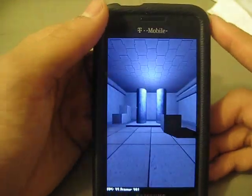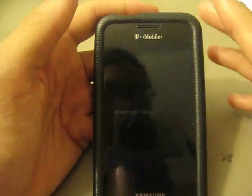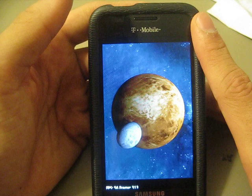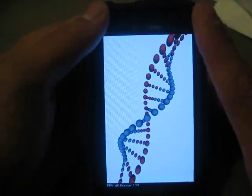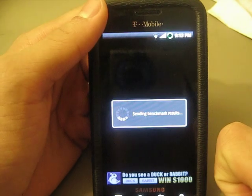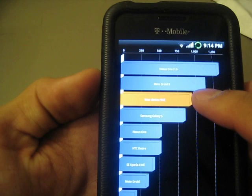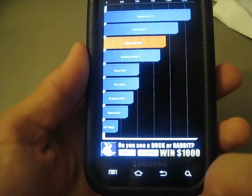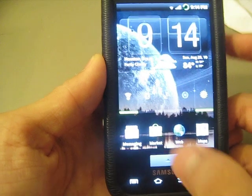A standard Galaxy S, Vibrant, or Captivate usually gets about 750 to 800 on Quadrant. A Vibrant with a lag fix gets about 2200, and a Galaxy S with the 1.2 GHz kernel plus a lag fix gets about 2400. My device scored 942. The reason I didn't install the lag fix is because I noticed a slight sluggishness to it, and I didn't like that sluggishness.